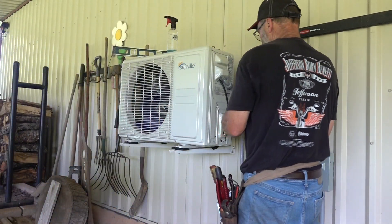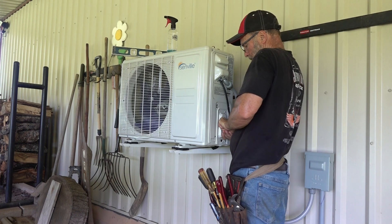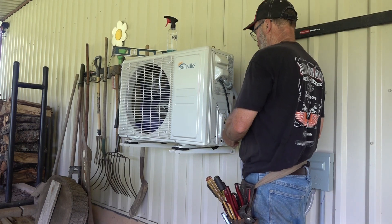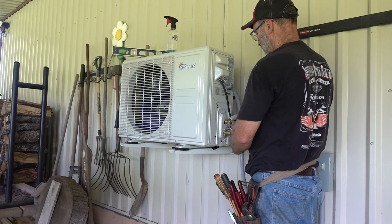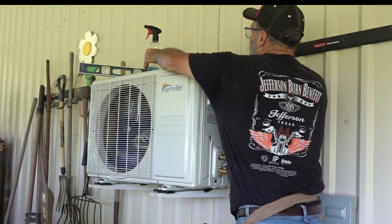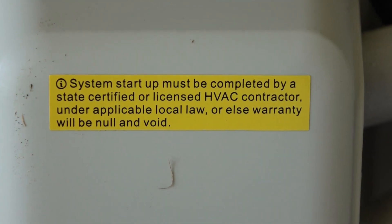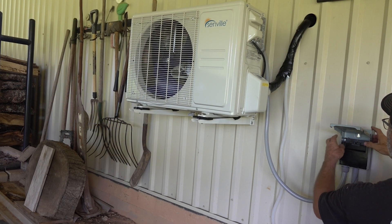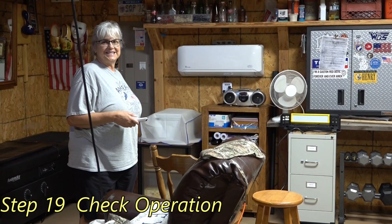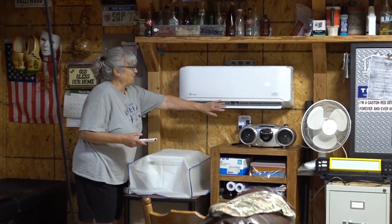Now I'll continue with the refrigerant — you saw me hook up the electrical while I had the vacuum pump going. We're ready to run now. It is time to turn it on. Let's see if it works. Ooh, I feel cool air.